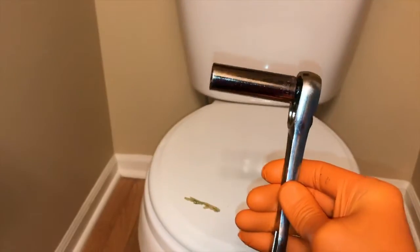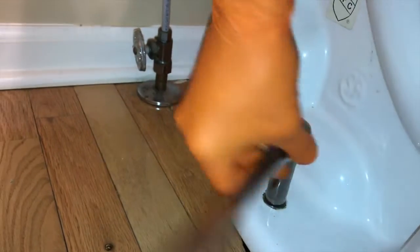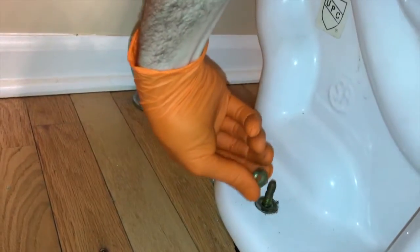From here, in our case we've got a ratchet and socket — 9/16. You've got a nut on the left side and a nut on the right side. Go ahead and remove both nuts.